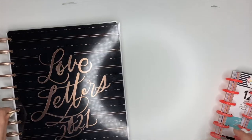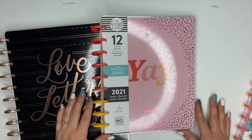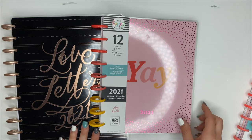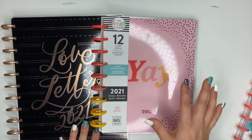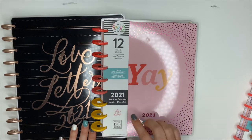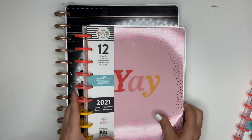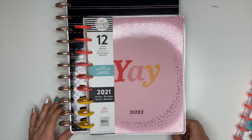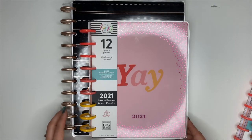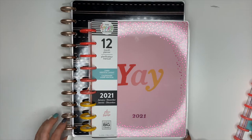The next size is called the Classic Happy Planner — this is kind of the main planner size for Happy Planner. It has the most accessories available, so it's really their flagship size. The Classic has nine discs. For reference, if a Big is the size of a sheet of paper, you can see the Classic lined up next to it — the Classic is noticeably smaller, and you can clearly see the size difference between the two.